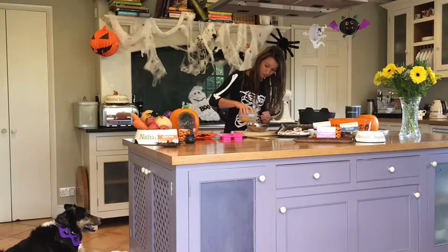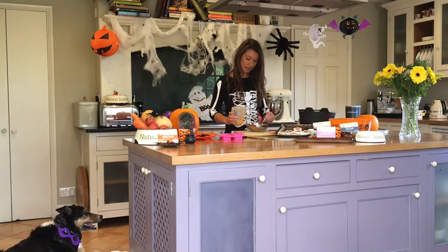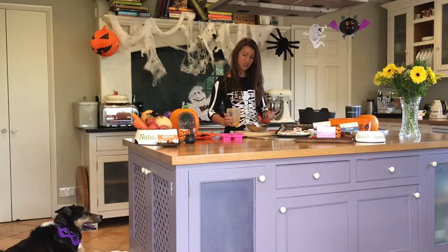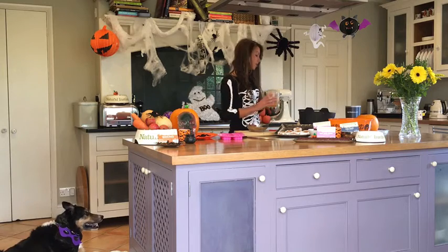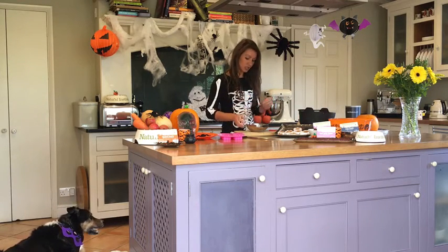This is a super simple recipe — it's just for good fun really, so your pets can partake in Halloween. It's a great one for when trick-or-treaters come to the door and you want to be able to keep the dogs quiet; you can give them a treat at the same time. It also means they're not getting hold of any of the children's treats either.